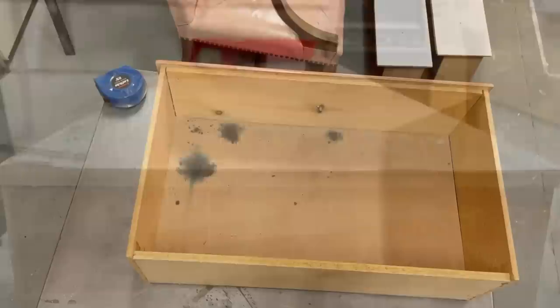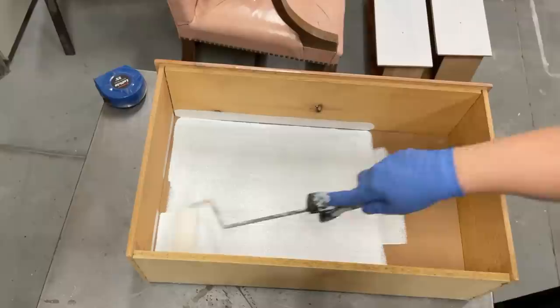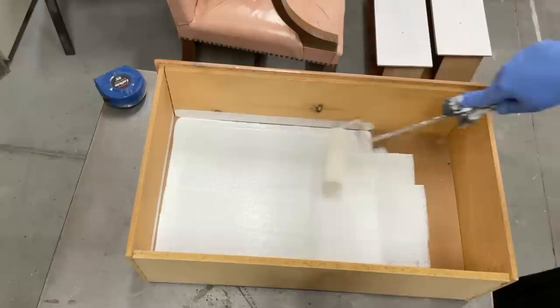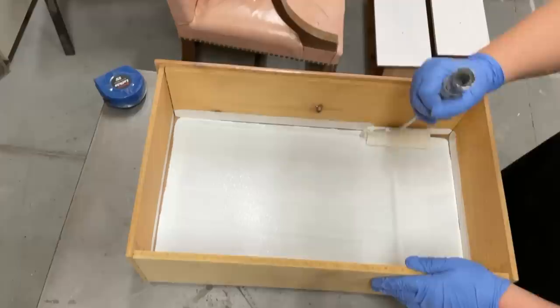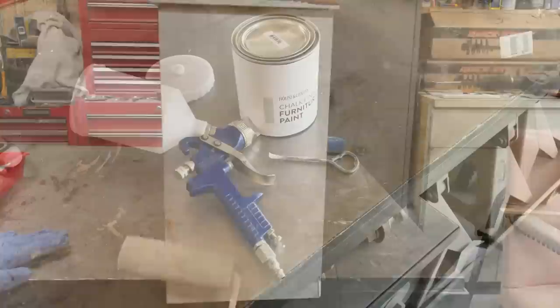Most of the drawers also had some pretty serious stains from markers, crayons, and various craft supplies, so I made sure to prime those as well. I'm just going to paint the whole drawer inside and out — usually I don't do that but with stains like these it's just the easiest way to take care of it. I ended up applying two coats of primer over the inside and outside of all of the drawers and the outside of the dresser as well.